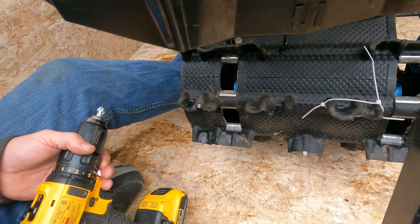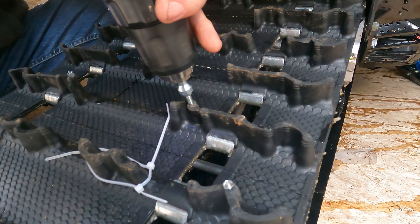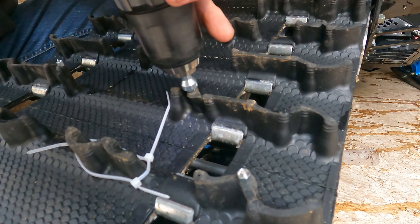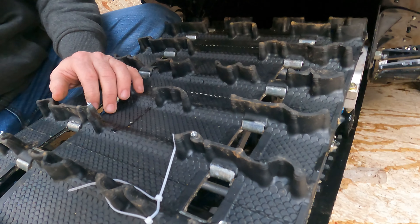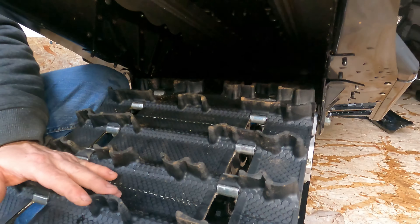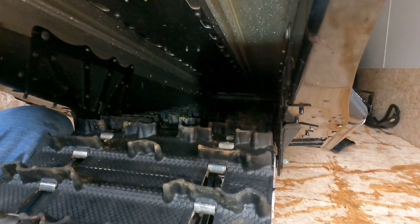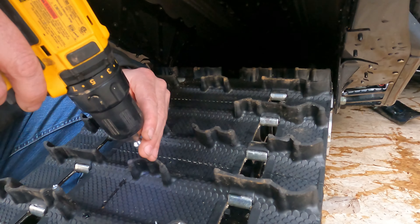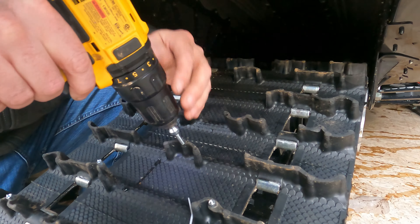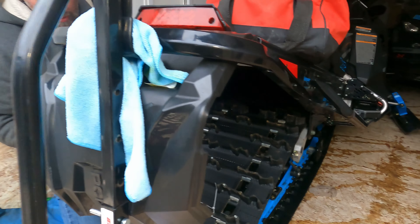I'm surprised these studs and paddles can hold up to the force when you're ripping through the snow. I did some research, because you certainly don't want one coming out — most people who watch this know that a snowmobile has a heat exchanger underneath, and if one of these were to pierce that it could be a very costly repair. It'd be the end of the day — maybe the end of the motor.